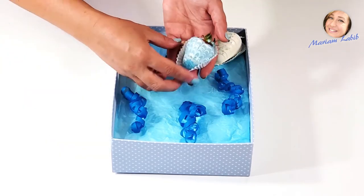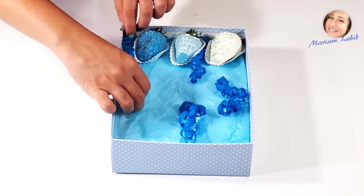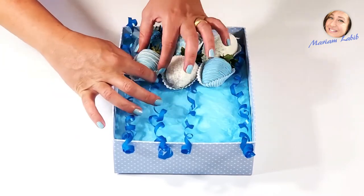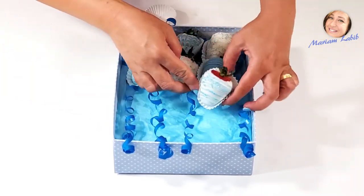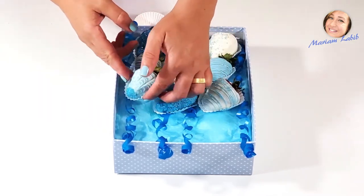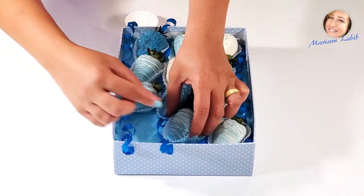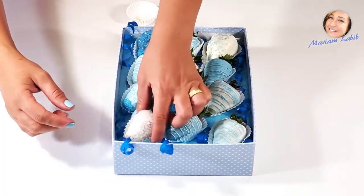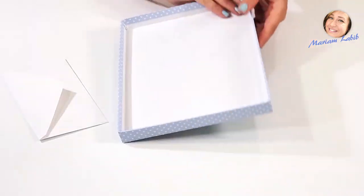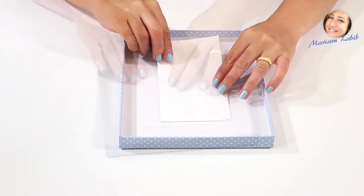Now, place them in the box in the order you like and decorate with some flowers. Glue the envelope where you will put money or a gift card.